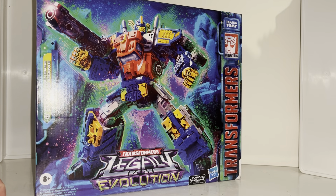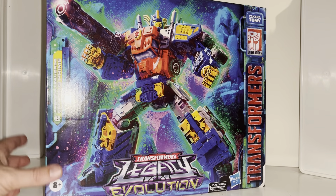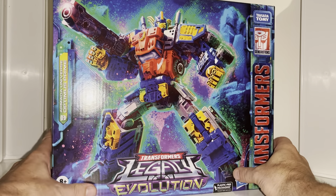Before we open this up, a reminder to anybody who's not subscribed - please hit that subscribe button. Also a big thank you to In Demand Toys in the UK, because that's where I purchased this from, and as you can see they got him out to me nice and quickly and safely.